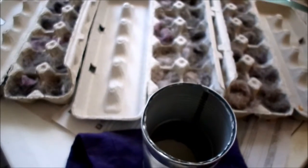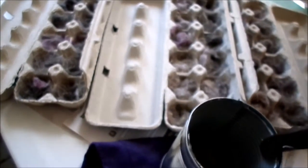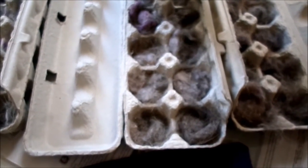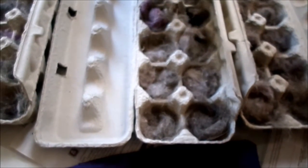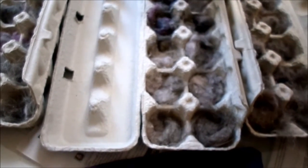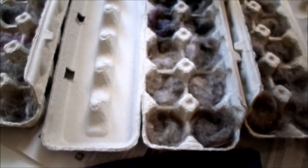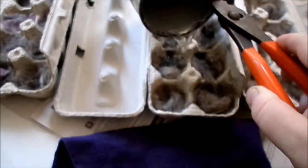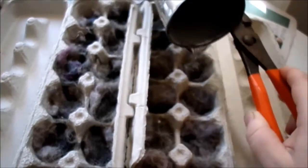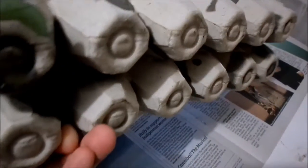Now you just pour the wax into each little hole. Make sure you have nice paper or something underneath because it'll make a mess. So these ones are done now.